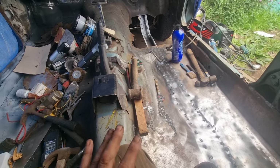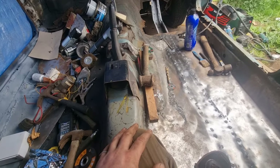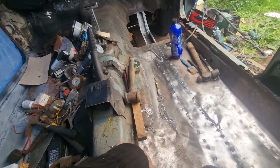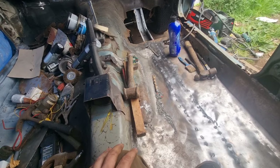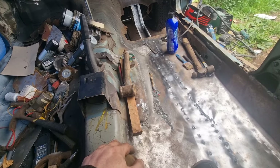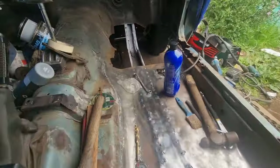And then once that's done and the braces are back in, I'm going to jack the car up, put it on axle stands, and get underneath, and start cleaning all the underneath up and putting some stone chip on it. So getting there, it's getting really close now.